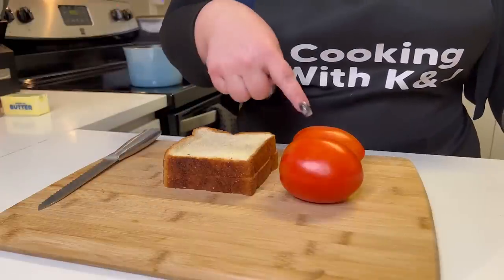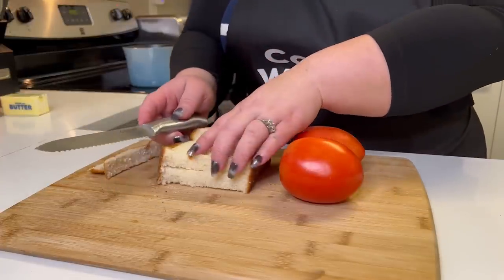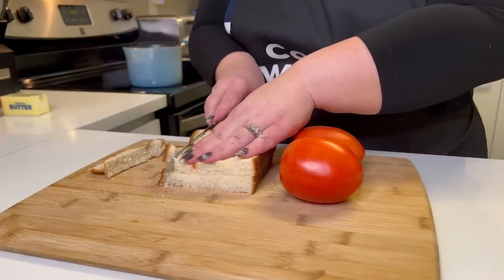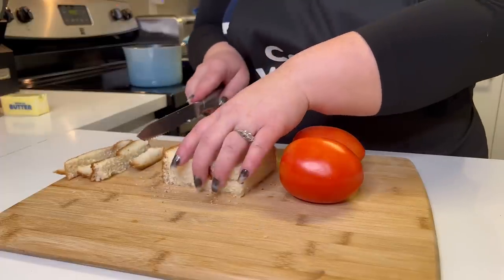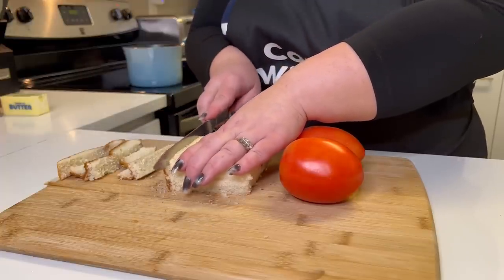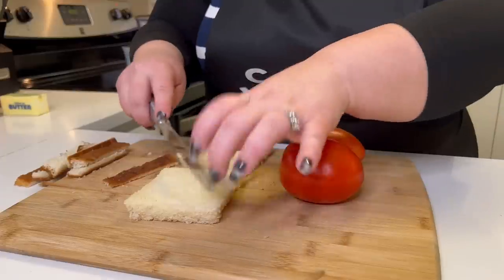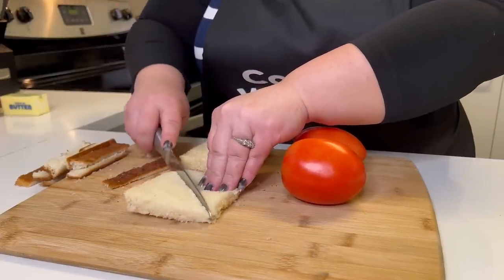Now we are going to prep our baking dish and get the hot brown started. We have our tomatoes and Texas toast here. We're gonna start by cutting the crust off of the Texas toast. Somebody says it's less carbs — I sincerely doubt that's the reason, considering all the butter, cheese, and cream we're gonna use. Maybe it's just a cleaner line of bread. If you guys know why they cut off the crust, comment down below. Then we're going to cut one piece of Texas toast diagonally in half, but only one, not both.